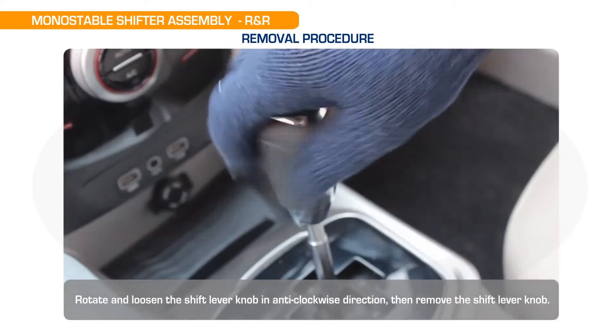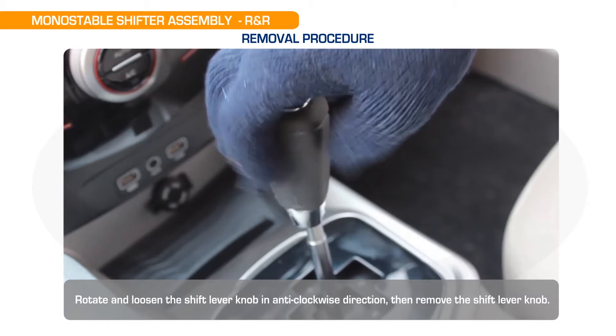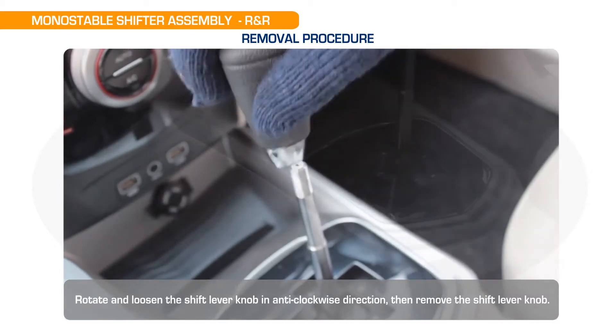Rotate and loosen the shift lever knob in the anti-clockwise direction, then remove the shift lever knob.